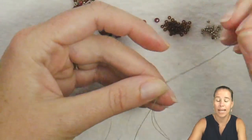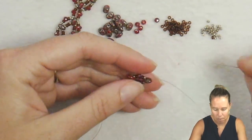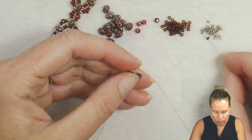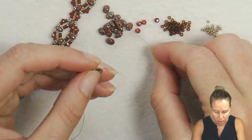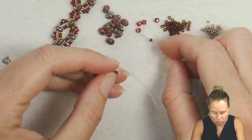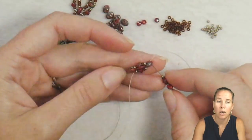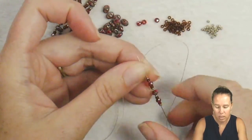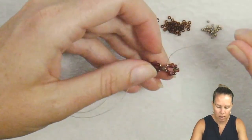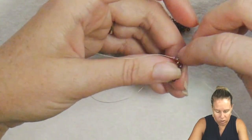Step up from the bottom hole — the first hole of the super duo — to the second hole. Coming out the second hole, we're going to repeat the same pattern. The first super duo is already on, so we're going to do a 15, 11, crystal, 11, 15, then our super duo, then repeating 15, 11, crystal, 11, 15. Go back through that same super duo your thread is coming out of — coming out the top, go into the bottom — to bring that around in the right angle weave section.